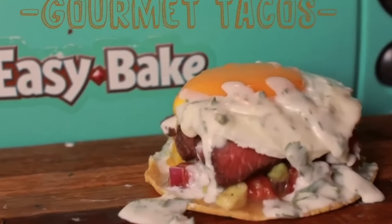Then we have the Easy Bake Gourmet Tacos, which just looks like a pile of sludge — doesn't look that appetizing. And then we have cookies that are supposed to be nice and round and pretty looking, but they just don't look good.